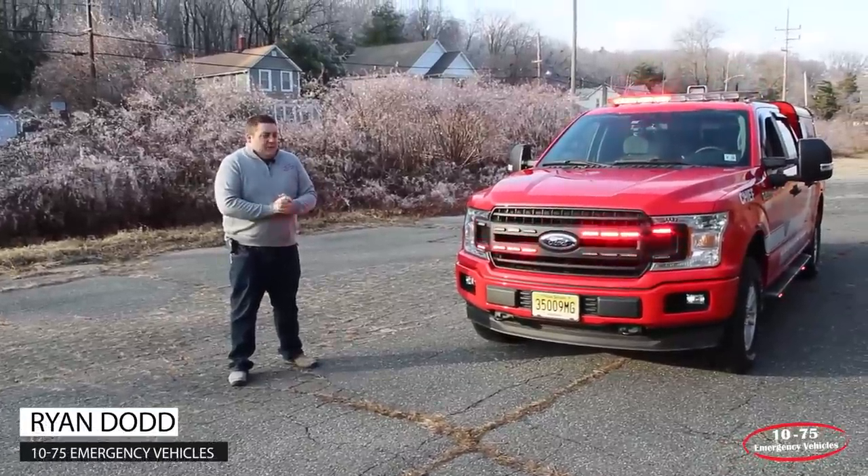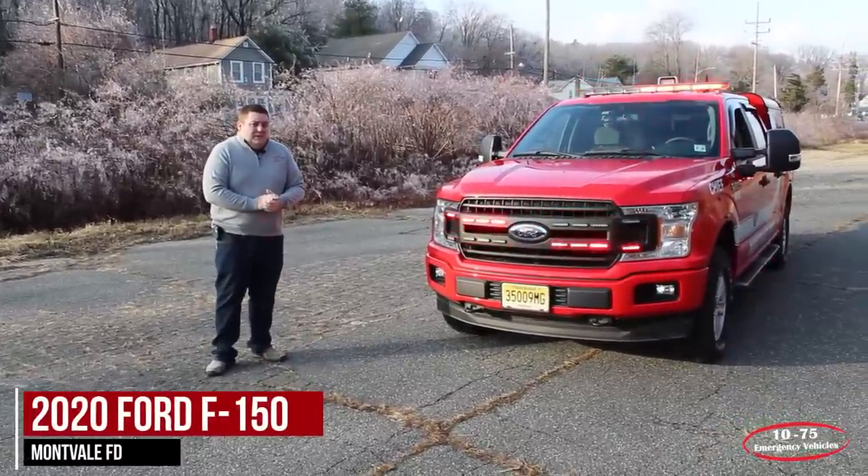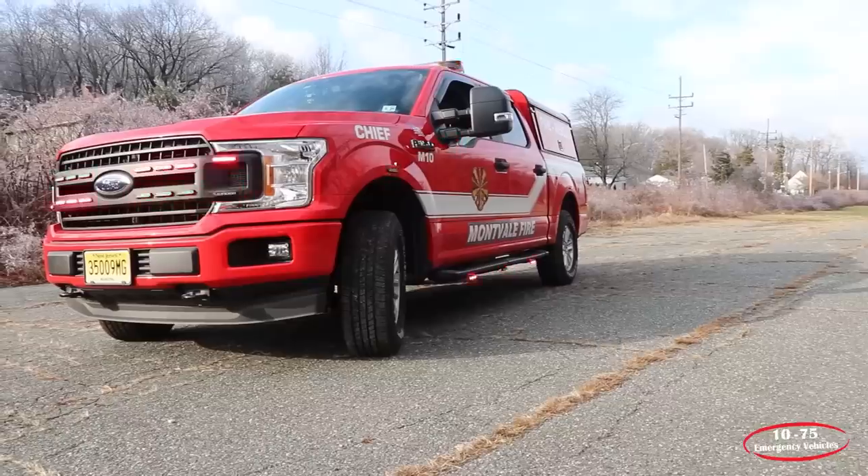How are you doing? It's Ryan with 1075 Emergency Vehicles. What we're looking at today is this 2020 Ford F-150 that we built for the Montville, New Jersey Fire Department.